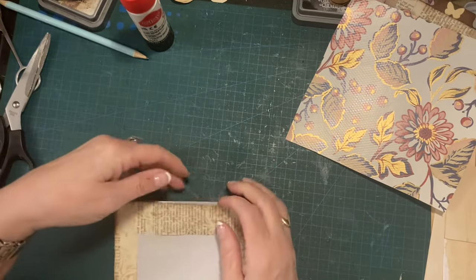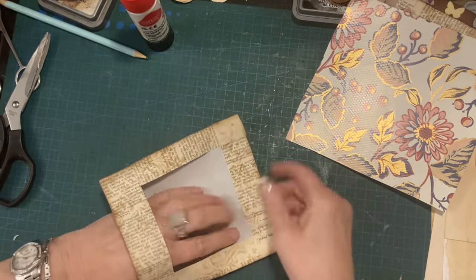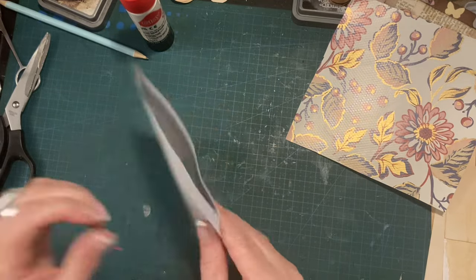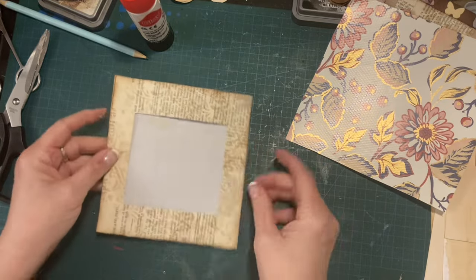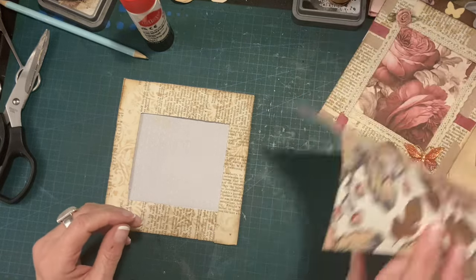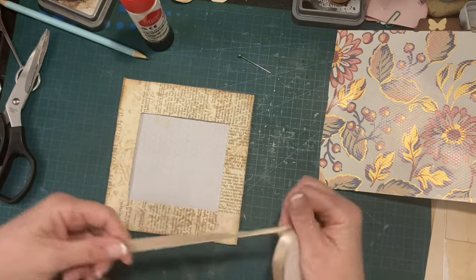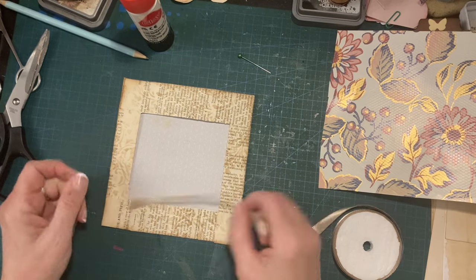So this is my pocket. I'm obviously not putting acetate in the background. I was going to put a bit of ribbon round — why not? We don't use ribbon very often.